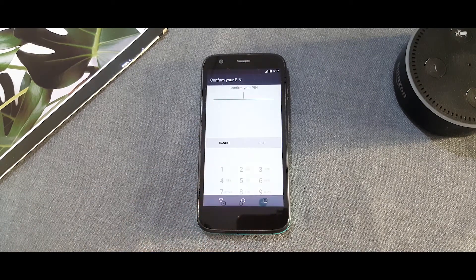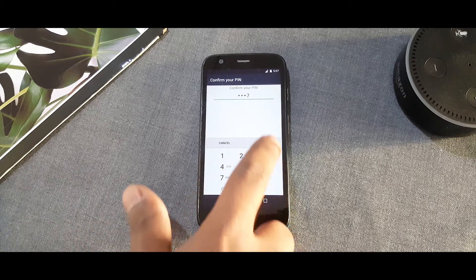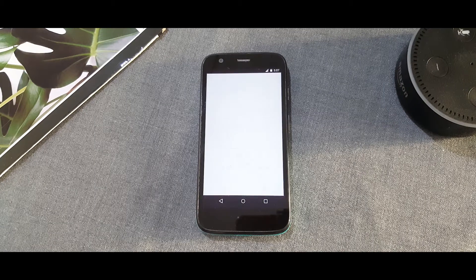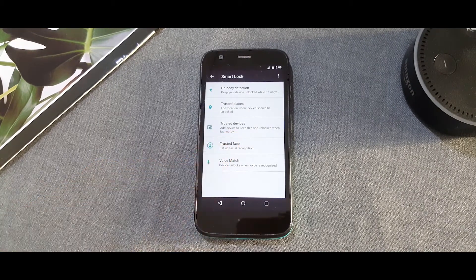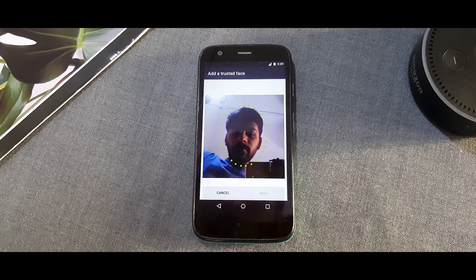In Security, you should be able to notice Smart Lock. Click on the Smart Lock settings, fill in your device pin or pattern, and after that you will be given a bunch of different options where you will be able to see the Trusted Face feature. Click on it and it will guide you to a menu where you fill in your face into the database, and you are good to go.